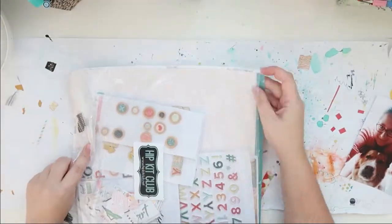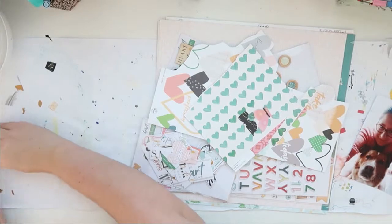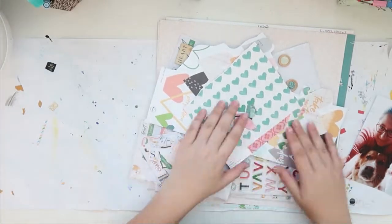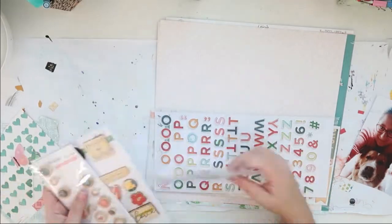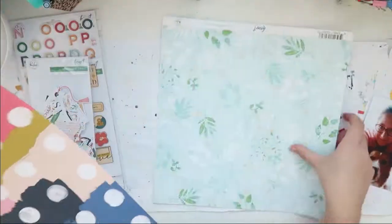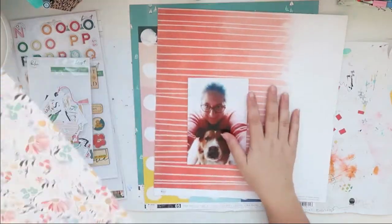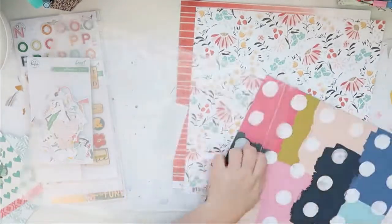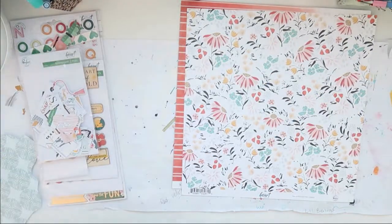Hello everybody, welcome back to my channel. This is Lisa from PotsieFighter and I'm back today with another 12x12 scrapbook process video for you. I am using an old Hip Kit Club kit here for this layout and I'm just going through all of the stuff to see what I want to use. There's not a lot of papers left that I want to use, so I think this is the last layout I'll do with this kit.